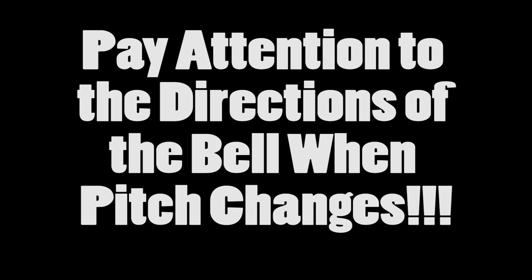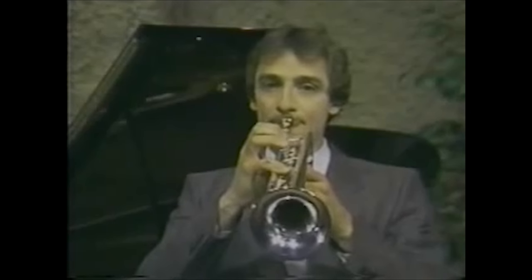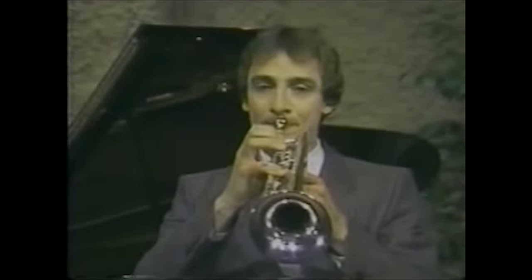Just to give you a quick example, we'll look at how this works on both trumpet and euphonium so you could have a better clue of what I mean. We just saw a video of Alan Vitsuti showing great control within the ranges. By now you should have noticed how he uses the angles of his instrument to help him change the pitch direction. Let's just watch the video again in slow motion.